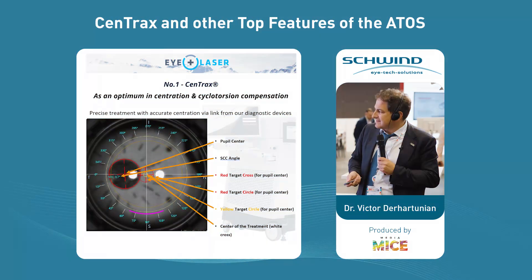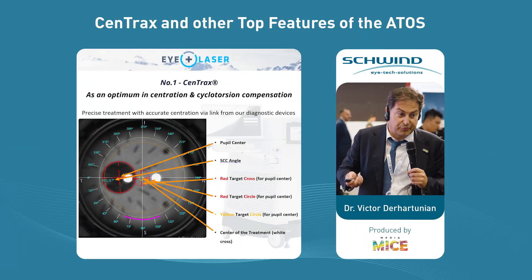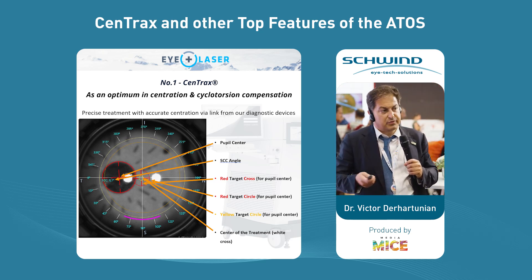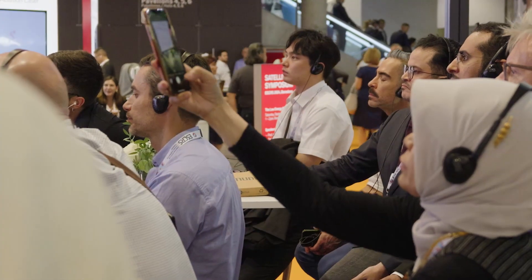I didn't talk about the SCC angle — SCC control — because this happens fully automated. If the eye is not recognized, currently we get SCC of zero degrees. If you have a small astigmatism, you can let it go. We know if it's below 1.5 diopters of astigmatism there is not such a big impact. But if you treat astigmatism of three, four or five diopters, I would basically abort and redock again in order to get the best cyclotorsion compensation.